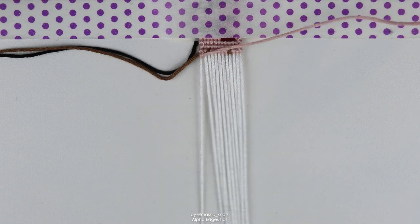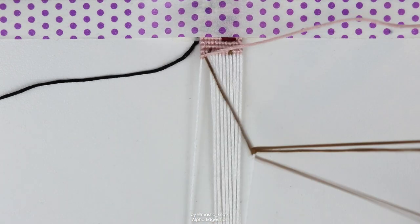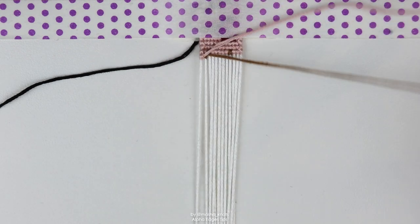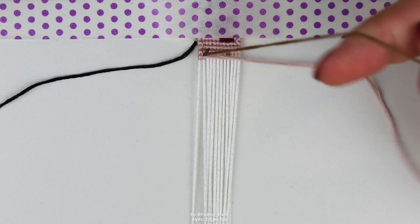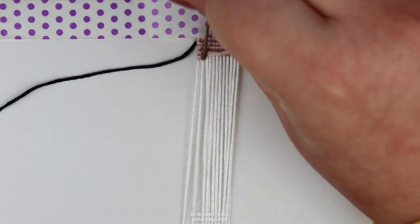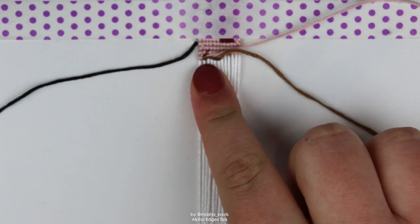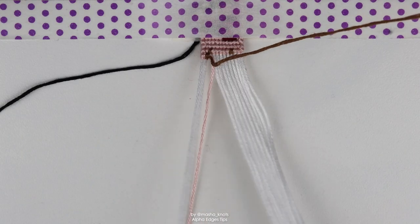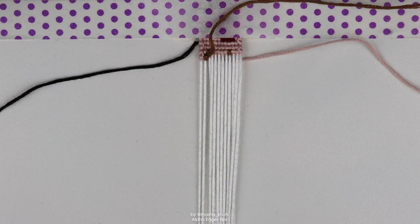Put the leading string off to the side, grab the new leading string from the back, do half of a forward knot on the base string, pull it up, grab the previous leading string, put it under the new leading string sort of in the middle of that knot, then grab the new leading string and complete the second half of the knot. So you're threading the previous leading string through the new leading string, then take that previous leading string and put it back behind the bracelet. Then you would continue making the bracelet.